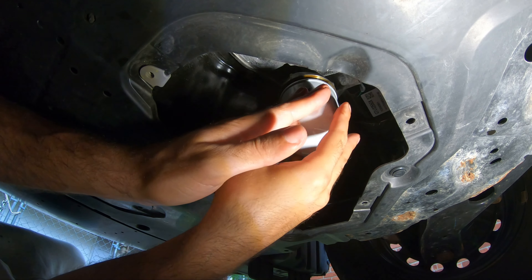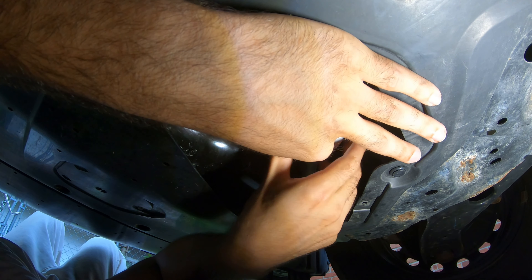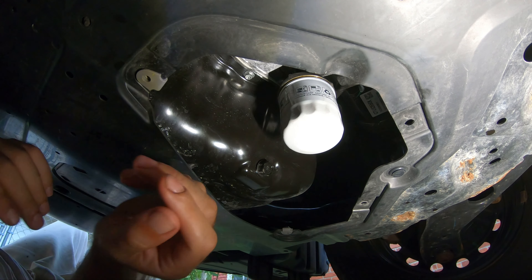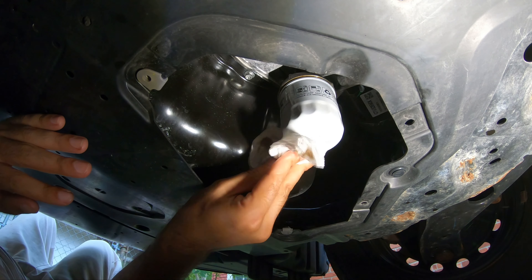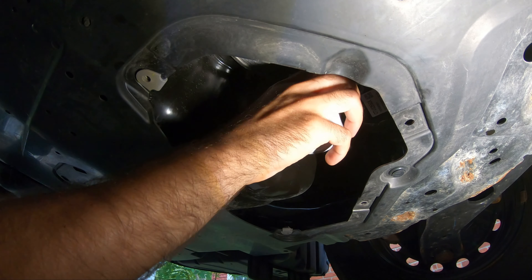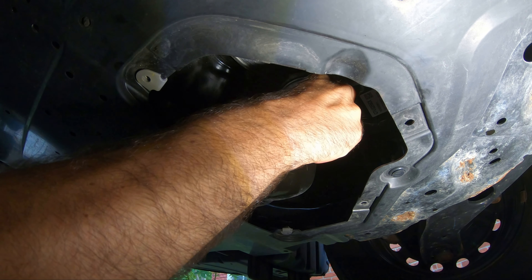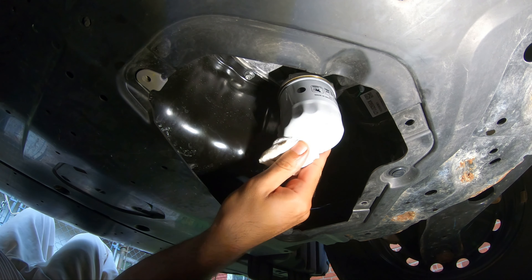Try to be careful — you don't want to cross-thread anything. A few more turns, and at the end of the day you just really want to make sure it's only hand tight. Okay, that should be plenty. It's not gonna go anywhere.